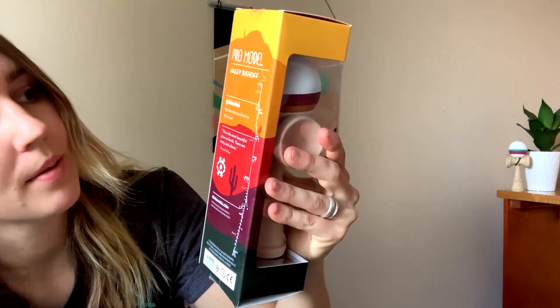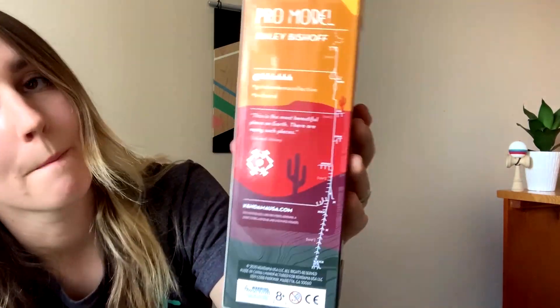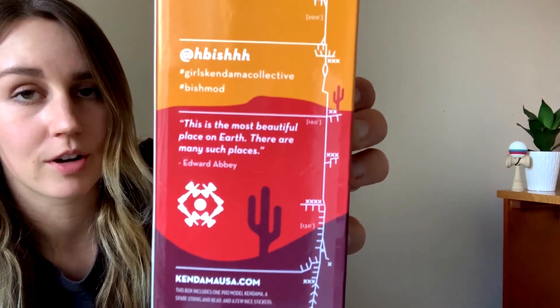It was just super special and I wanted to throw it on there. Also on the back we have my name, Girls Kendama Collective — shout out to all the lady shredders out there — Fish Mod, and then a quote from one of my favorite authors. His name is Edward Abbey; he does a lot of writing about the desert.